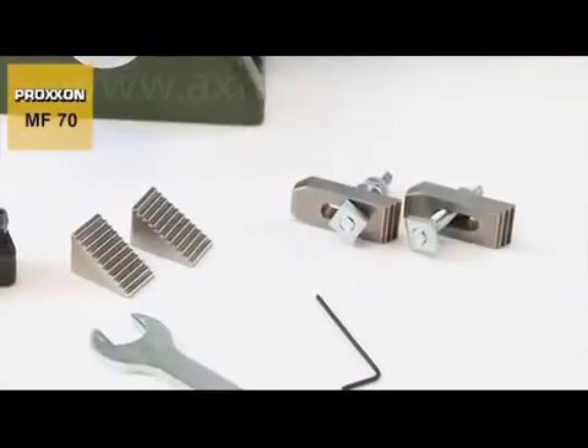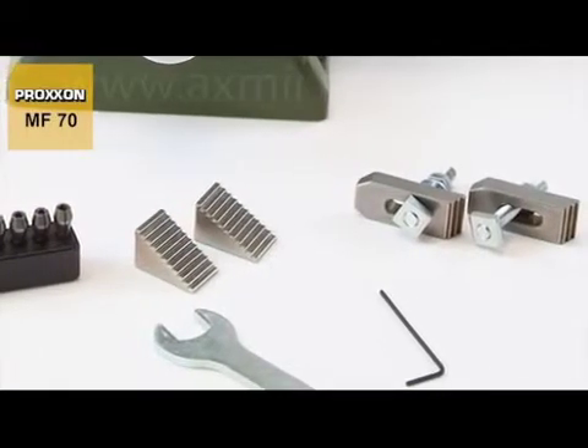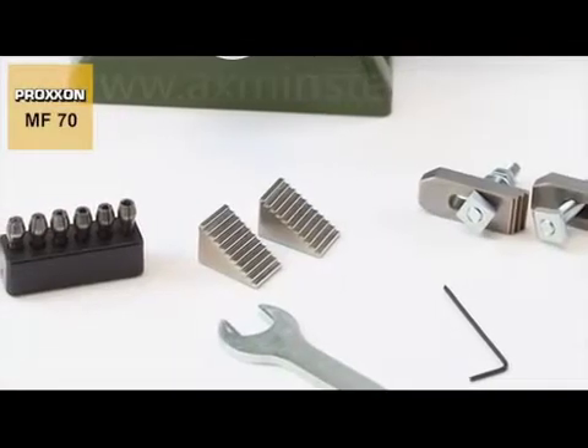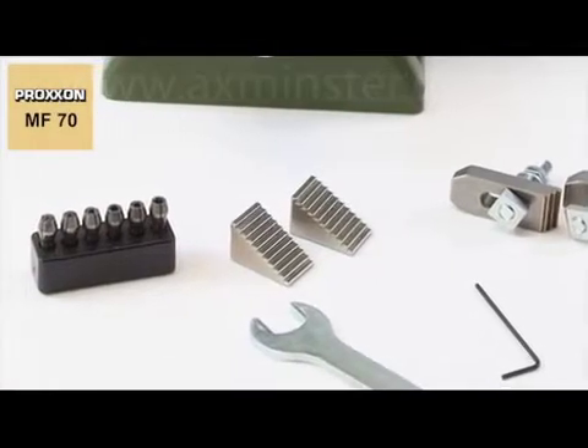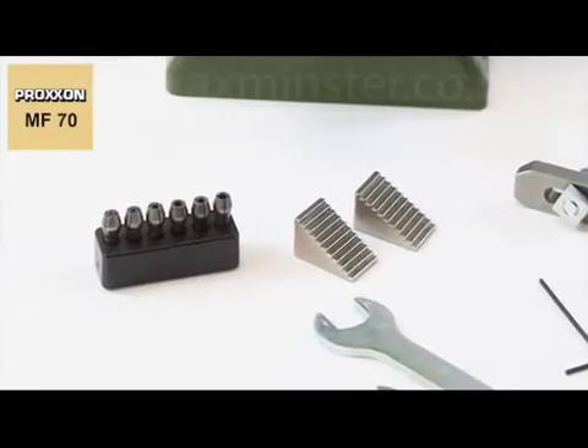The scope of delivery includes a set of step clamps and fastening elements, also available as accessories, the operating tool, and a collet block with triple slit Proxxon steel collets in 6 different diameters, from 1 mm to 3.2 mm.